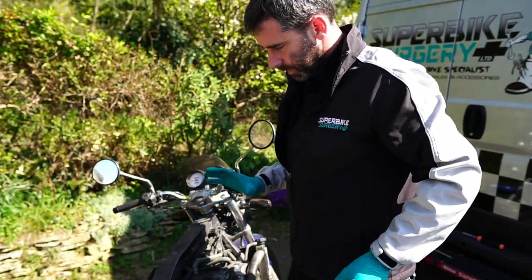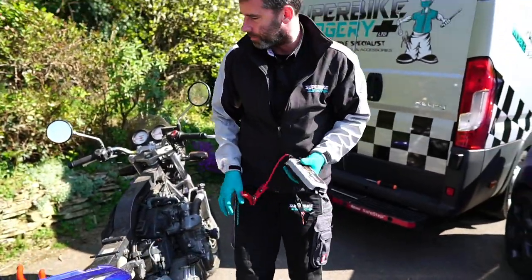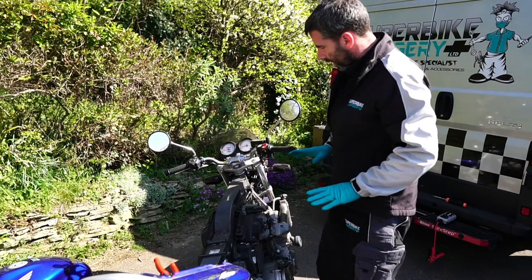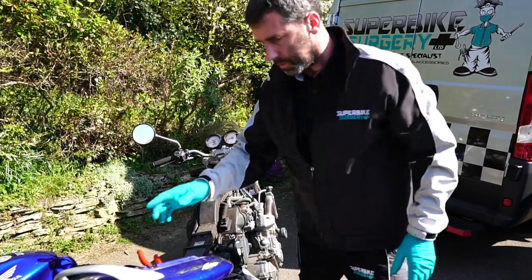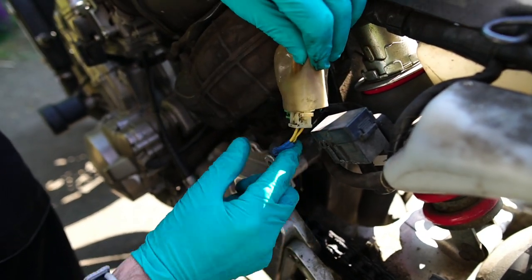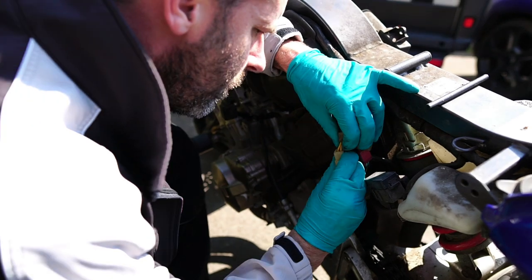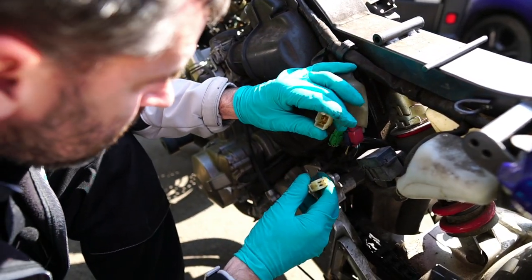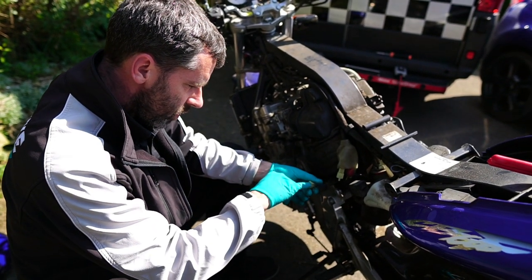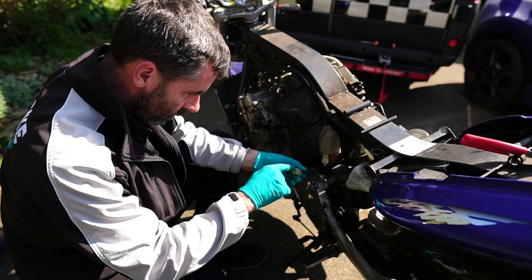This is not a how-to, I'm just letting you follow my thought process doing a job out in the wild. The way I always go is I go to the generator plug on these, which is round this side. They have a habit of burning out these connections - this wire here comes from the generator on this cover. They have a habit of getting hot and burning out the connector. So you need to eyeball the connector and see if it's in good condition, which it is.